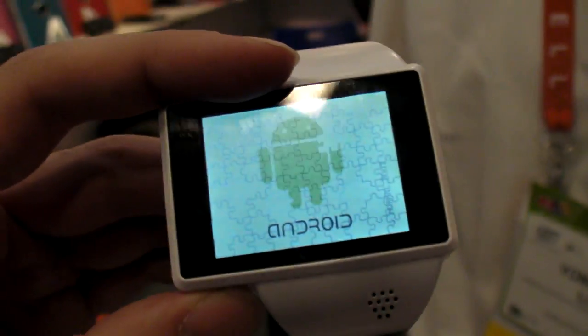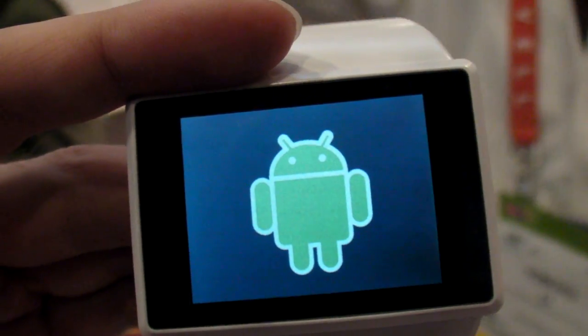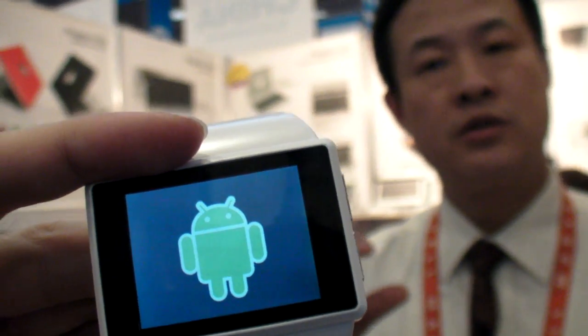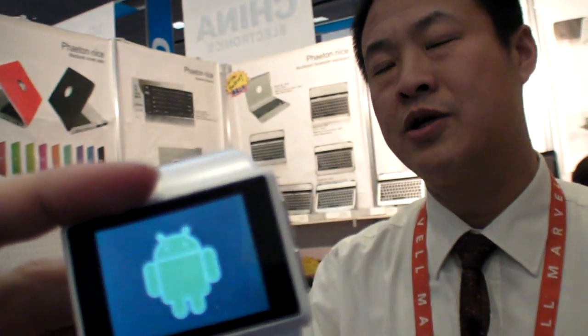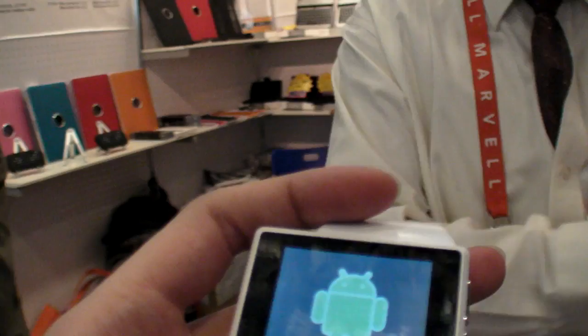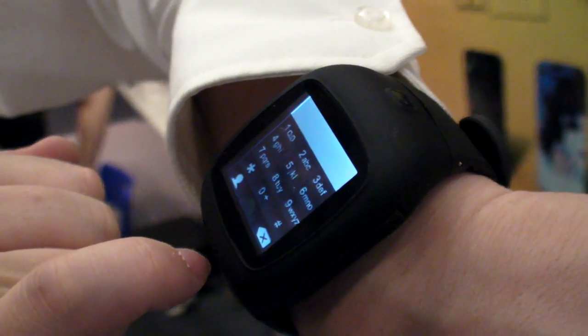So how heavy is this? Not too heavy — around 35 grams, maybe a little bit more. Do you use this one? Yes, I use this one. Is this also Android? No, this is a feature phone.